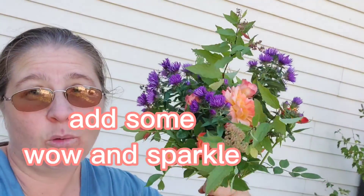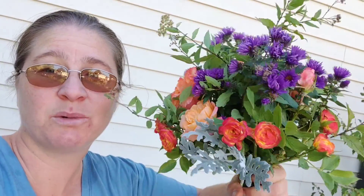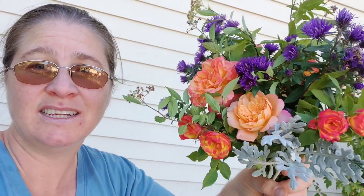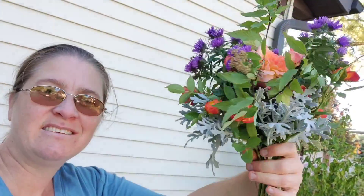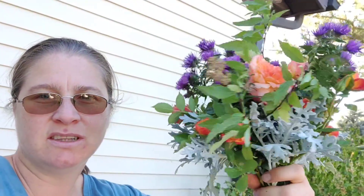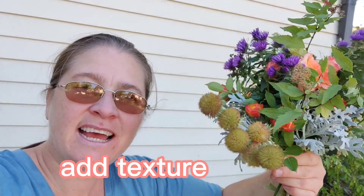Now we need a little bit of wow and a little bit of sparkle. I think Dusty Miller adds so much to a bouquet, so let's figure out where we want those. I just added the Dusty Miller to the edge. Don't forget to add some texture.